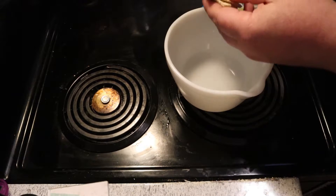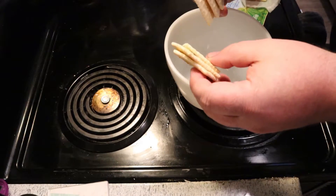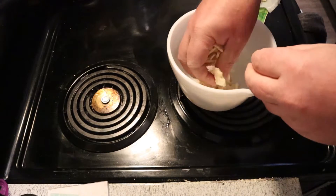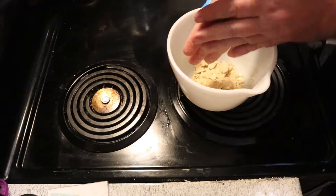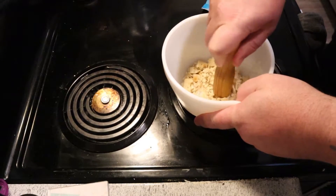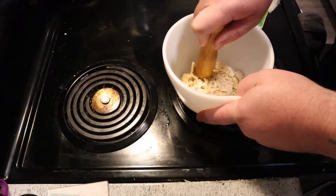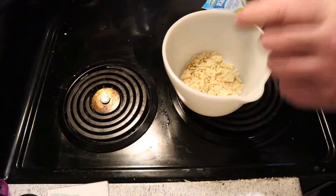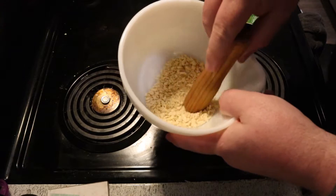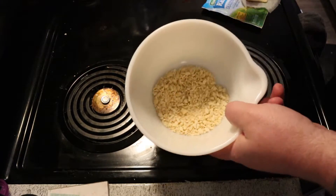Get a bowl and grab those crackers — about six of them. You need to smash them up and break them as small as you can. You don't want big hunks of this stuff. Kind of break them down with your hand. I've got the pestle — not the mortar part, just the pestle — and I just beat them down to little bitty pieces. You don't want big pieces because you're going to mix this into the meat.